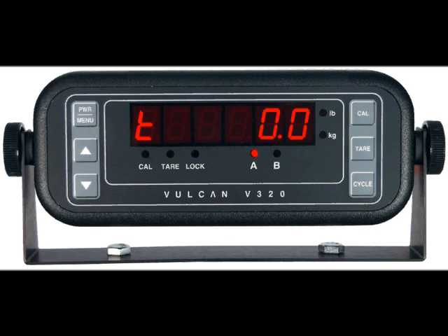When the vehicle is empty and there is no payload weight, the displayed weight may not be exactly zero. The displayed weight should read between positive one ton and negative one ton. If the empty weight reading is consistently outside this range, notify the scale technician for service.